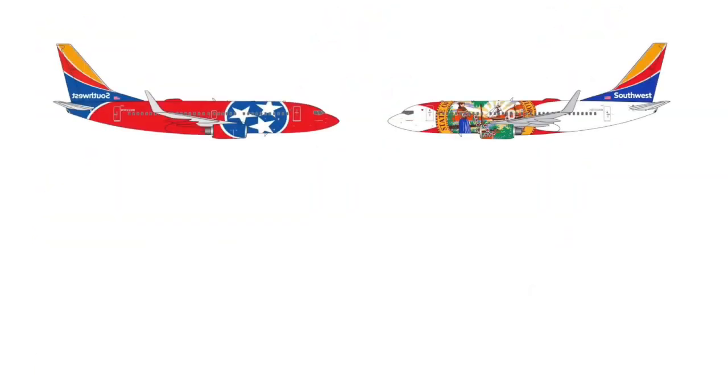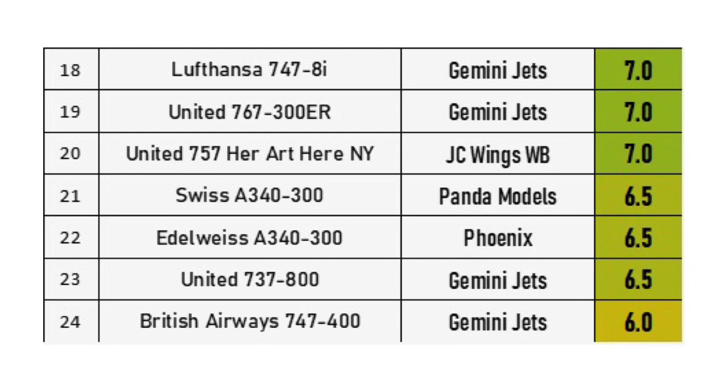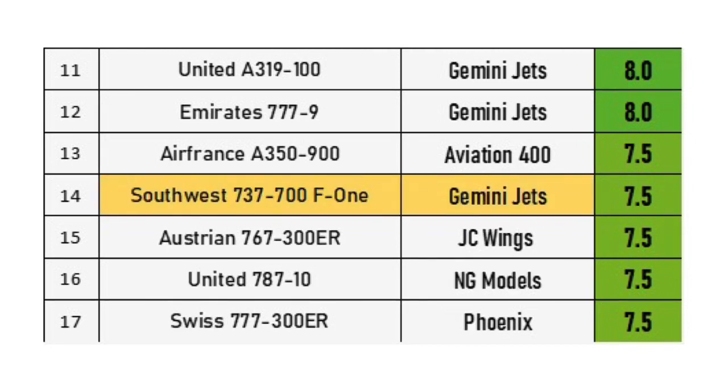To get the final rating, we take the total and divide it by three. The Tennessee one gets a 6.5 and the Florida one gets a 7.5. On the leaderboard, the Tennessee one with its low score of 19 out of 30 moves in at second to last place — position 24, just in front of the British Airways 747. The Florida one, being better than the Austrian 767 since it has no cradle mold and a very nice livery, lands at position 14 — the third best Gemini Jets model I've reviewed so far.